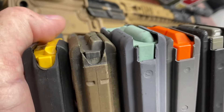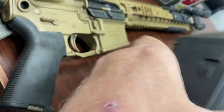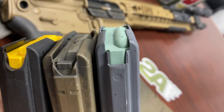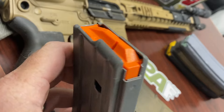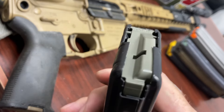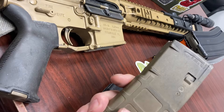If you have one of those reversed magazines, everything I'm about to say will be the opposite. For all these magazines — Daniel Defense 32-round with yellow follower, old Gen 2 P-Mag, Colt GI mag with green follower, Dura Mag with orange follower, BCM mag GI-style with green follower — the bump is on the right on all of them.